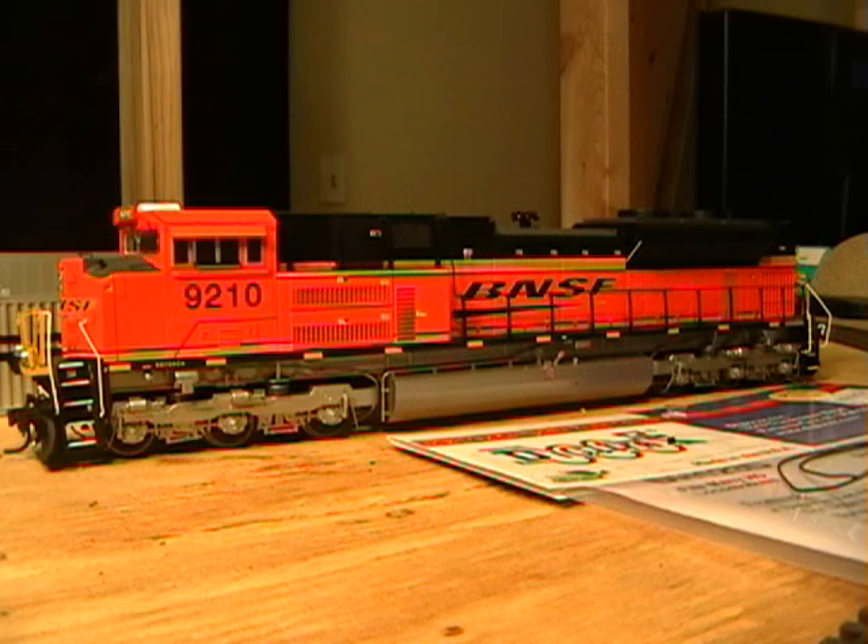Hey YouTube, welcome back to the layout. We are on our advanced DCC series, this is part 10, and we are doing some DCC lighting. I've gotten a lot of requests over the last year to do some lighting install and how-to. I also have a new Athearn SD70 ACE, and I've had some lighting issues with the ditch lights on this. I want to start simple and then work our way up to doing the DCC install with sound and fixing the lighting on the Athearn.